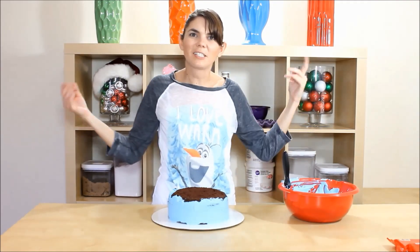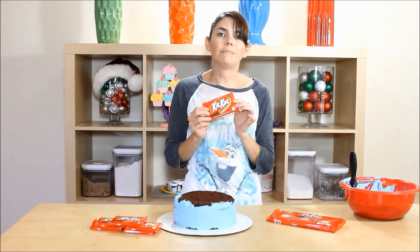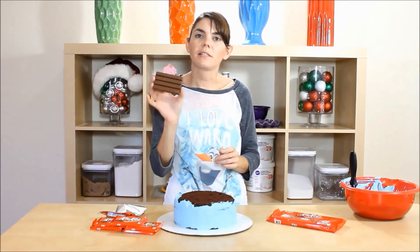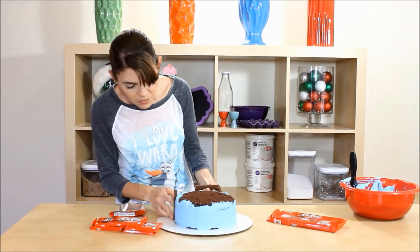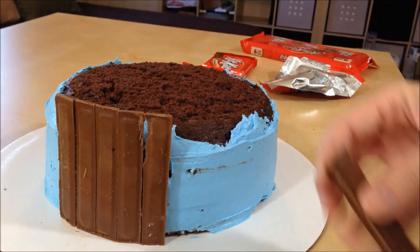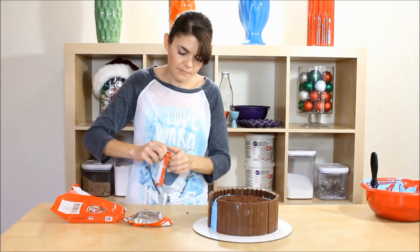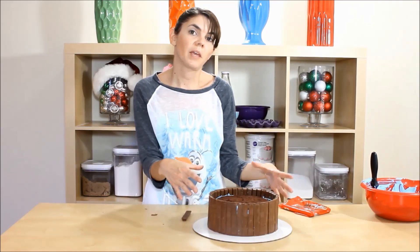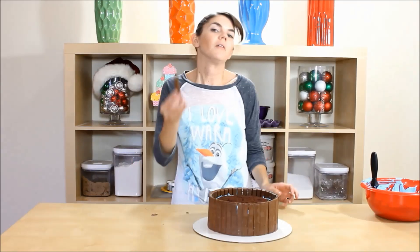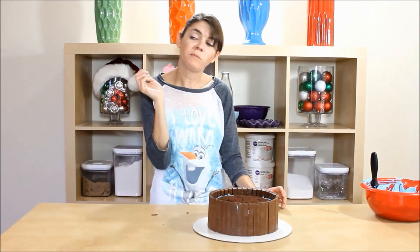Easy as that — so let's get our Kit Kats and start sticking them on there. I have the full-size bars. You will notice one side says 'Kit Kat' and one side says nothing — we want the plain side on the outside, so you just squash it in there. We ended up using 10 packs of regular Kit Kats for my 8-inch cake, with one to spare. Kit Kats are the best!